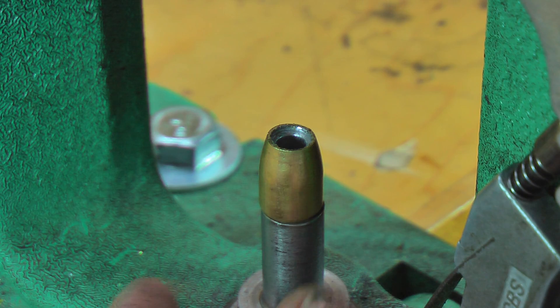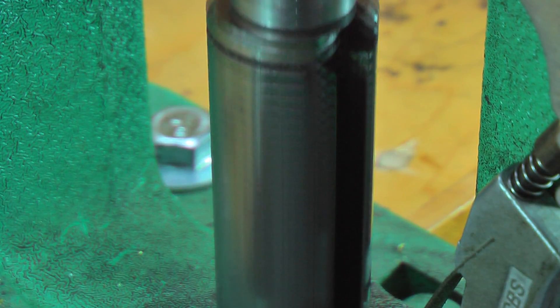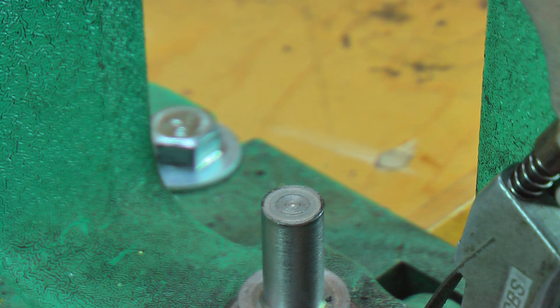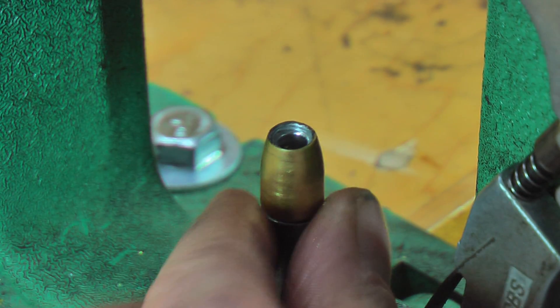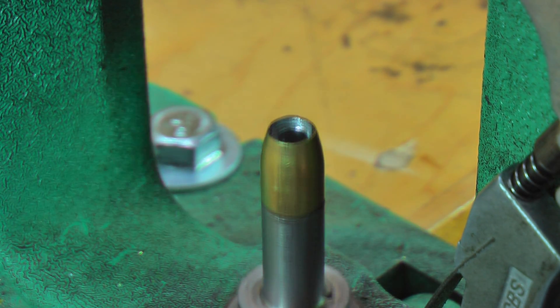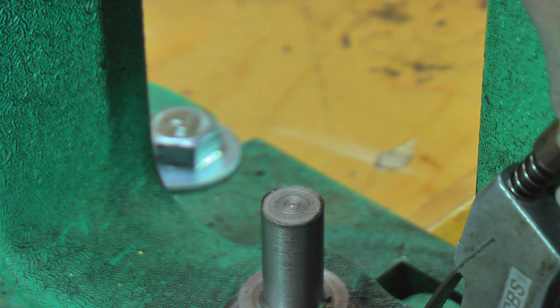See how nice that is? This is your high-pressure die. This is the die that squares everything off, forces whatever gaps are in the jacket-to-core to leave. As you can see, we ended up with a really nice little bullet. You can probably shoot these as-is right now, but I just want to curve that in just a little bit and then repoint it again.